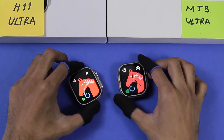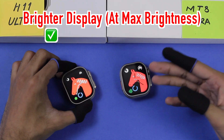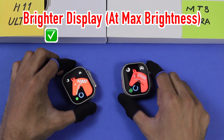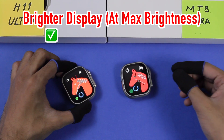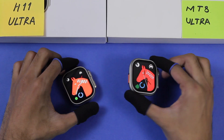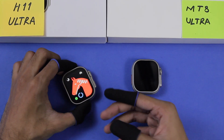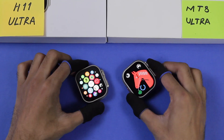Comparing maximum brightness on both a darker and a similar watch face, the H11 Ultra has a higher brightness level than the MT8 Ultra and will have a clearer display in daylight. The MT8 Ultra also has a quite bright display and will be visible in daylight, but the H11 Ultra offers more visibility and clarity.